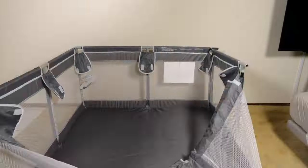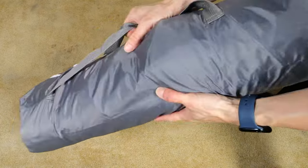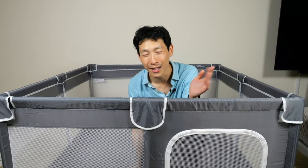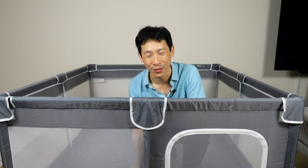After you're all done, you can fit all of this into the carry bag. Make sure you have all the pieces and just like that, packed and ready to go. If you're interested in this baby playpen, check out my Amazon affiliate link down in the video description below. Thanks for watching. Until next time.